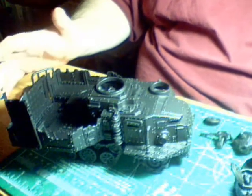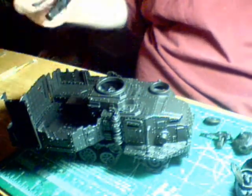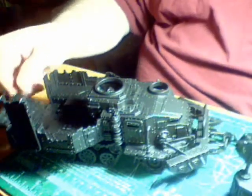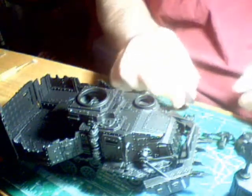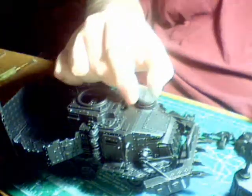I'm just going to make a quick video to show you all the magnetizing I've done. Of course, you know that the reinforced ram is magnetized out front. The hatch is magnetized, and so is the boarding point. I got this little orky cover plate magnetized on for the two little holes.